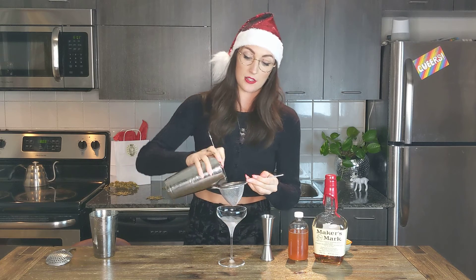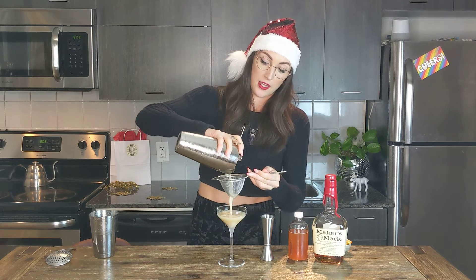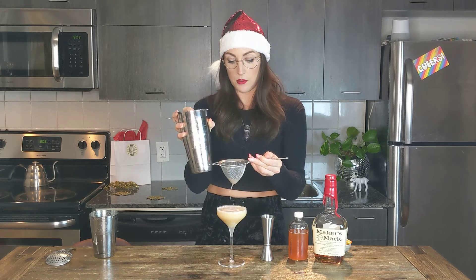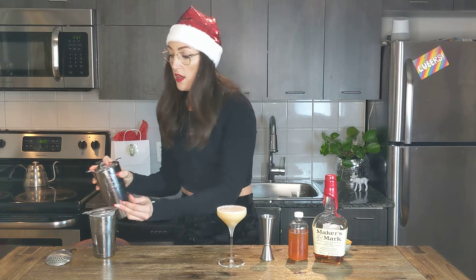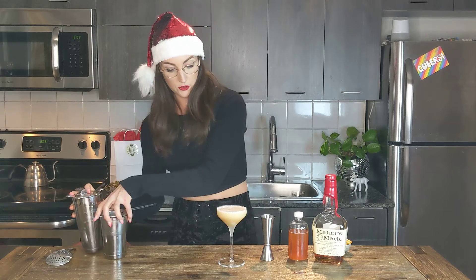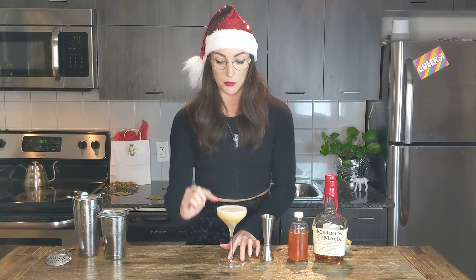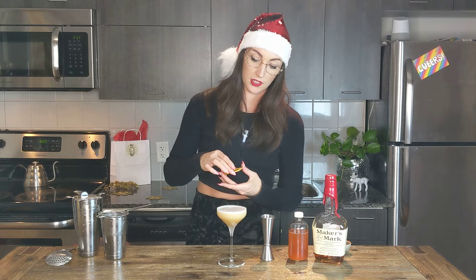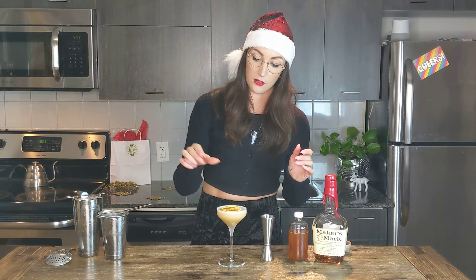You're welcome to use a rocks glass if you prefer your sours on the rocks — that works too. We're going to get just a little bit of foam, not as much as an egg white drink, but we will see that little bit of separation at the top. Then finish that off with a little spiced orange wheel — this has got a grating of nutmeg on top before we dehydrated it. And there you go, your Geri Holiday Whiskey Sour. Hope you enjoy it. Cheers!